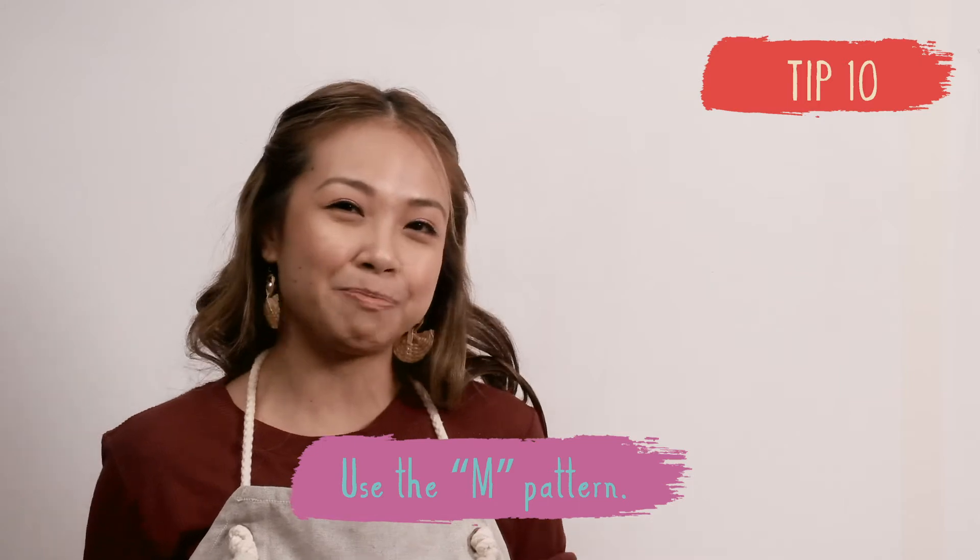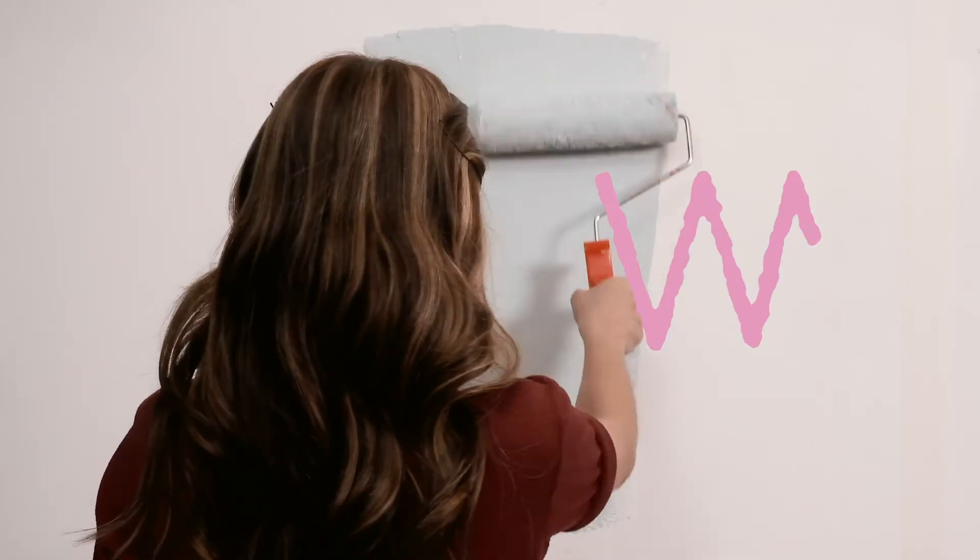Tip 10. Use the M-like pattern when painting walls to maximize spread. Coming back over the M evens it out.